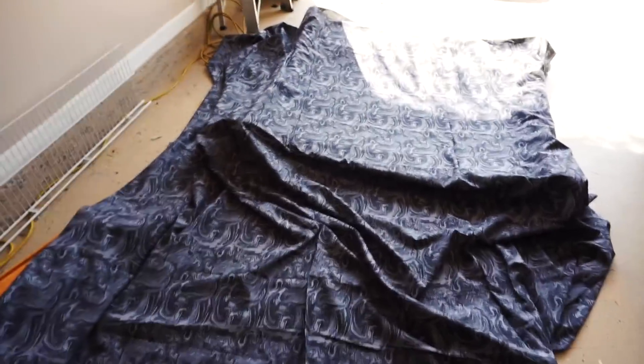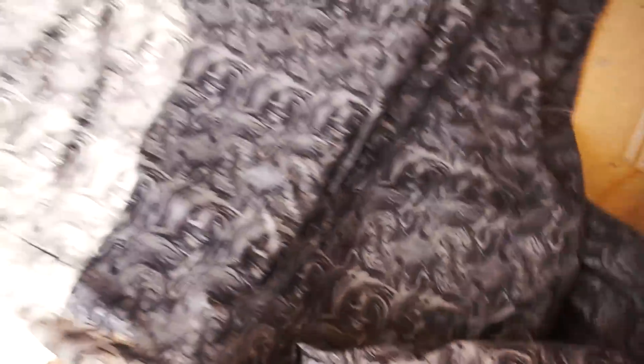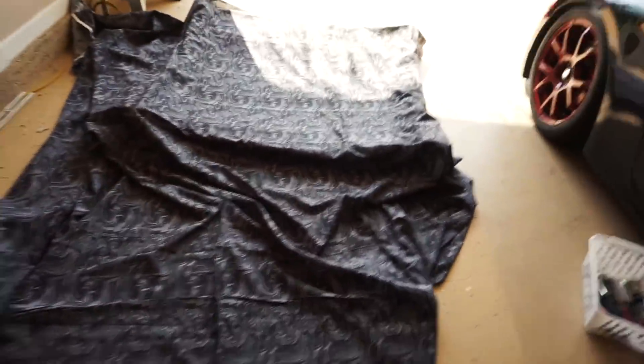I've got all this fabric laid out. I got three yards and it's 108 inches wide, so there's plenty left over. You're supposed to have at least about 56 inches to do this because it gives you a little extra. I could probably get away with two yards of this and still have enough for the A-pillars and the mirrors. The tighter that you pull the fabric, the better it's going to cut.